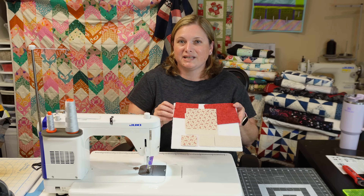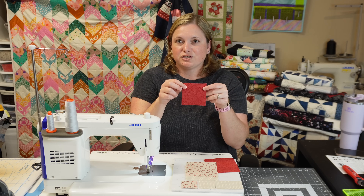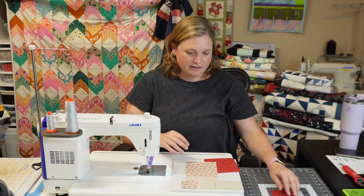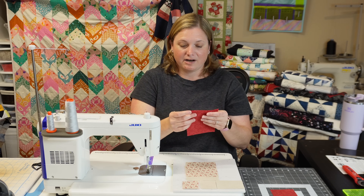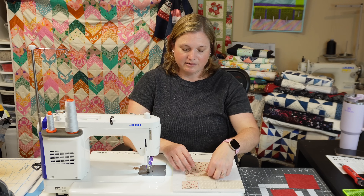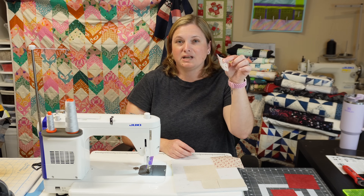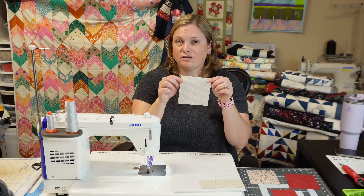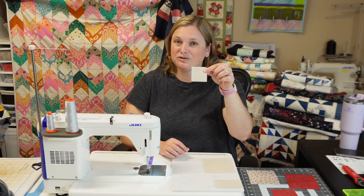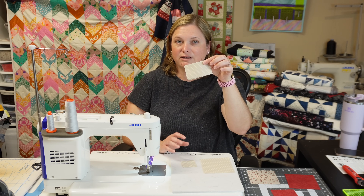Here is all the fabric you will need to make this block. You will need one dark 3.5-inch square for the center of the block, and two dark 4.5-inch squares. For the medium fabric, you will need one medium 4.5-inch square and four medium 2-inch squares. For the light fabric, you will need one light 4.5-inch square, four light 2-inch squares, and four rectangles that are 2-inch by 3.5-inch.